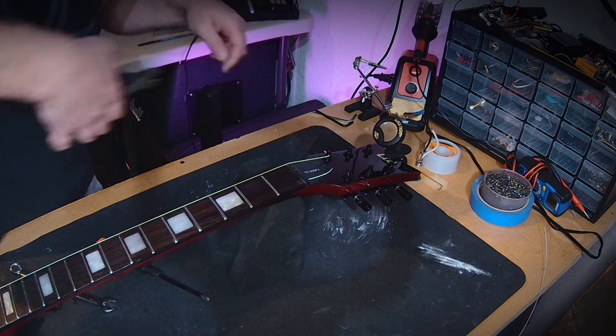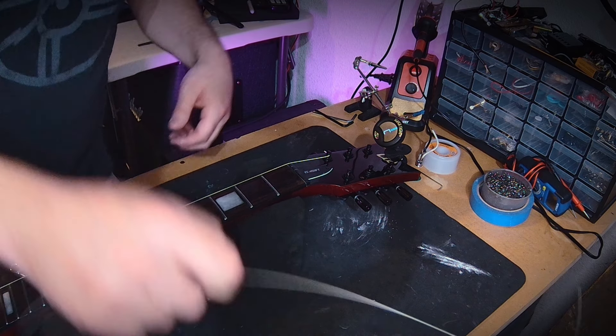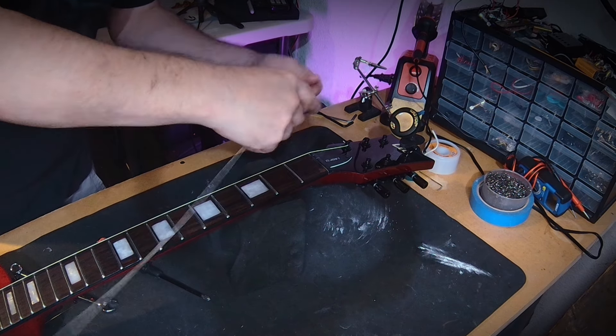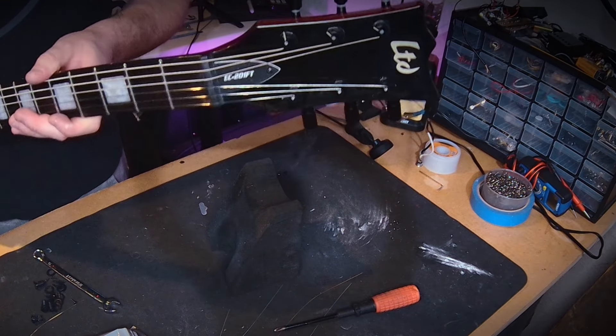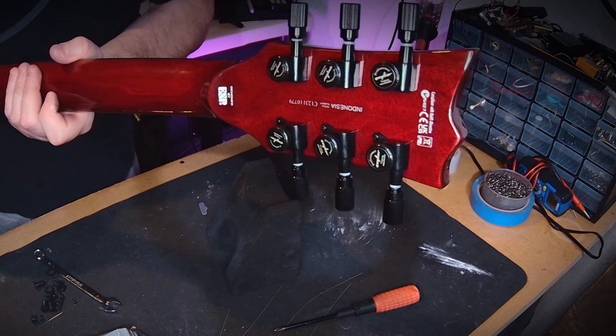I'm at C now. I'll be adjusting as I go because as more strings go on, there's more tension on the neck and the tuning will change. But in terms of the locking tuner process, that's all it is — lock it down on the back, tune up to pitch, cut off the excess string, and move on to the next string.